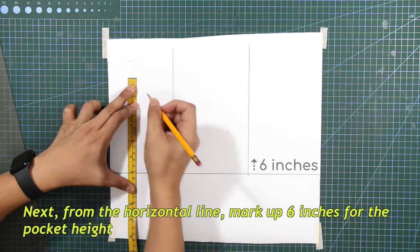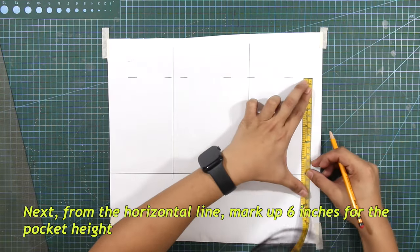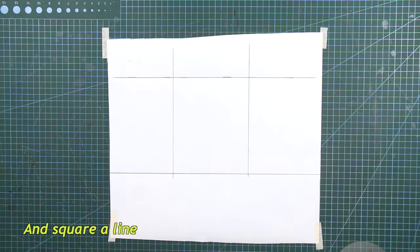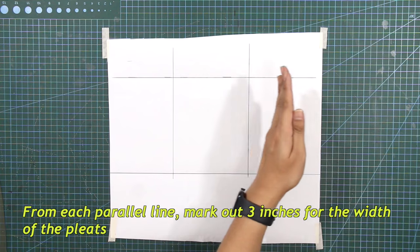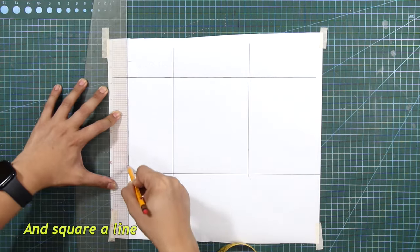From the horizontal line, mark out 6 inches for the pocket height, and square a line. Next, from each parallel line, mark out 3 inches for the width of the pleats, and square a line.